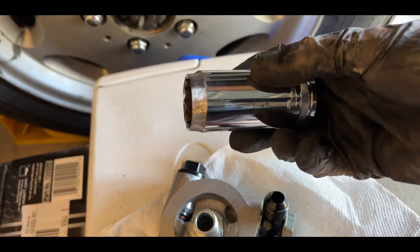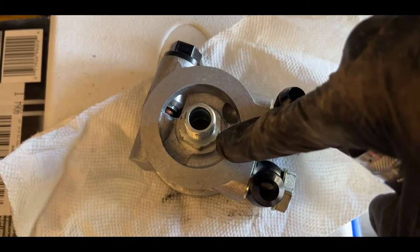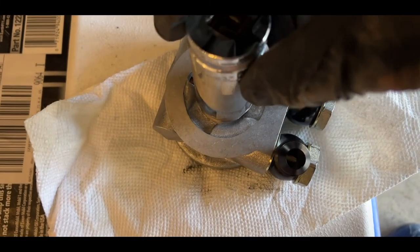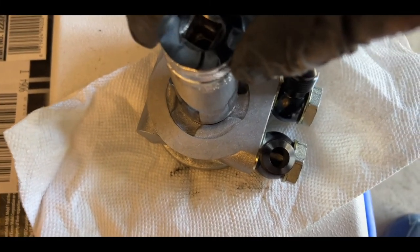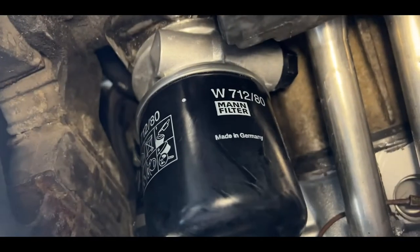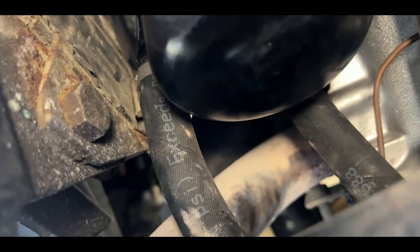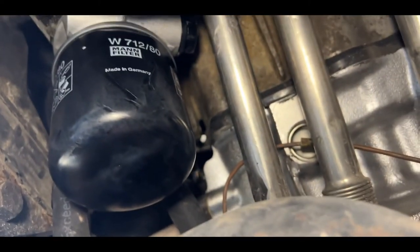This is what I ended up having to do to the socket so that it could fit. These walls just didn't allow for a regular socket to fit, so it had to be as thin as possible to fit in there and be able to spin. Filter's in, sandwich adapter's in, and the two hoses are tightened down. Now I need to make sure the routing works for these.